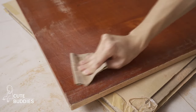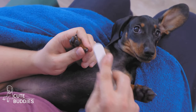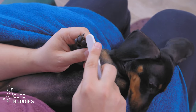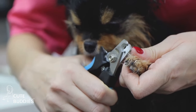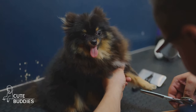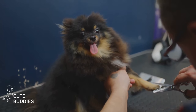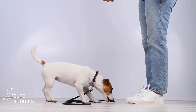Now comes the fun part — training. Start by encouraging your dog to scratch the board, perhaps by hiding a treat behind it. Reward any interaction with the board, gradually increasing the reward as your dog scratches more vigorously. The benefits are plenty: this technique reduces the risk of cutting into the quick, which can be painful and lead to bleeding. It also promotes active engagement and mental stimulation. Plus, your dog will love the extra attention and treats. With this trick, nail trimming will become a stress-free task.